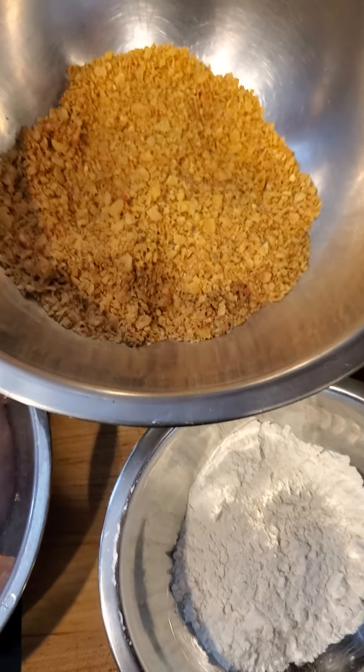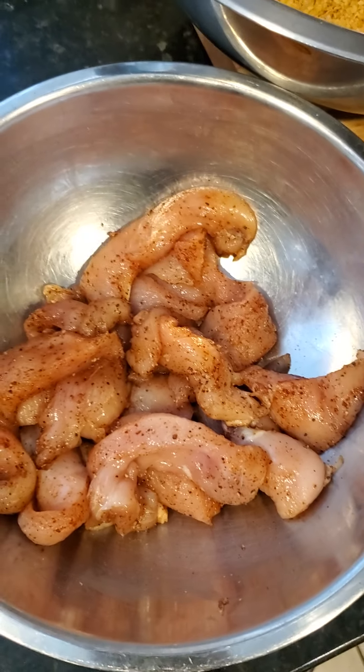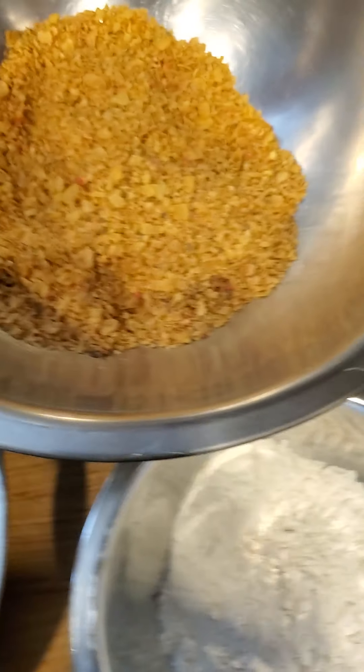Then I'm going to place it onto a wire rack and oven bake it at 375 for about 15 minutes. Then I'm going to flip them over and cook the other side for another 10 to 15 minutes, depending on the size and quantity you have in the oven. Don't overcrowd your rack — if you need a second one, please do it. It makes all the difference.